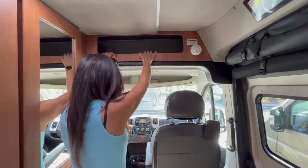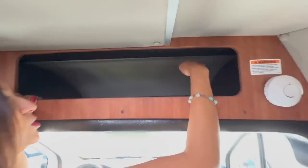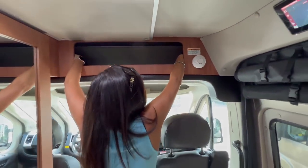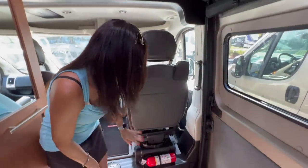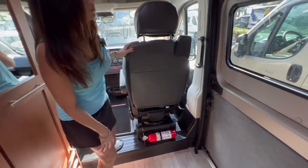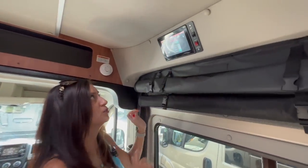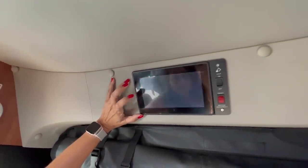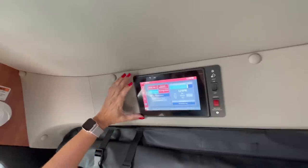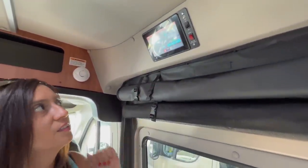Above the two seats, there's a big storage area — it's pretty deep, I'm not able to touch the end, and it is pretty wide also. Behind the passenger seat, there's the fire extinguisher. Right above the sliding door is the main control center, where you can control your climate, your lights, and various other items such as your pumps, your battery, and the awning.